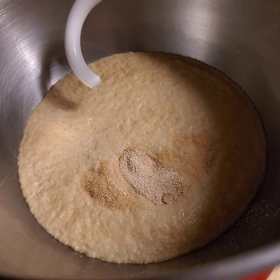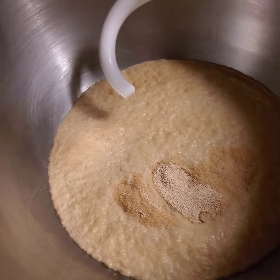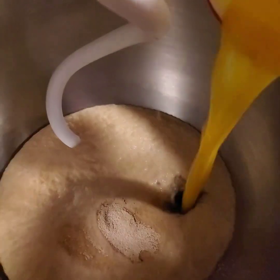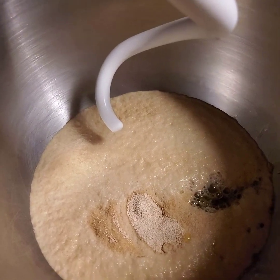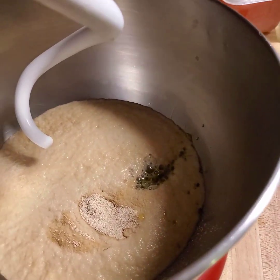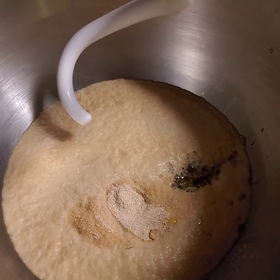In my bowl I have my yeast and my water, and I'm going to add in eggs and oil. This recipe you can use spelt flour, or if you're on maintenance, or sprouted wheat flour. And I'm using sprouted wheat today.